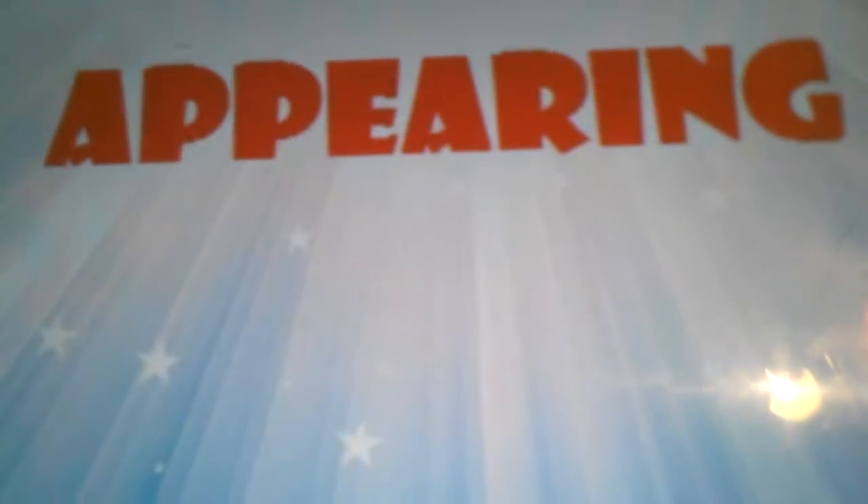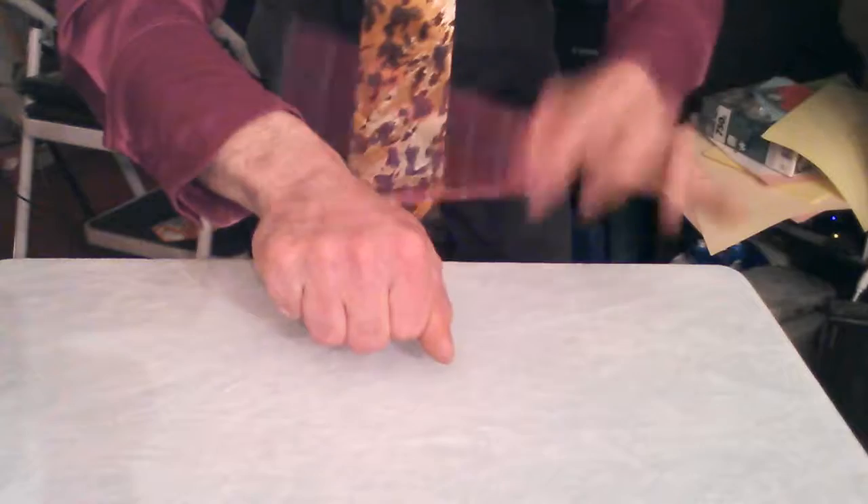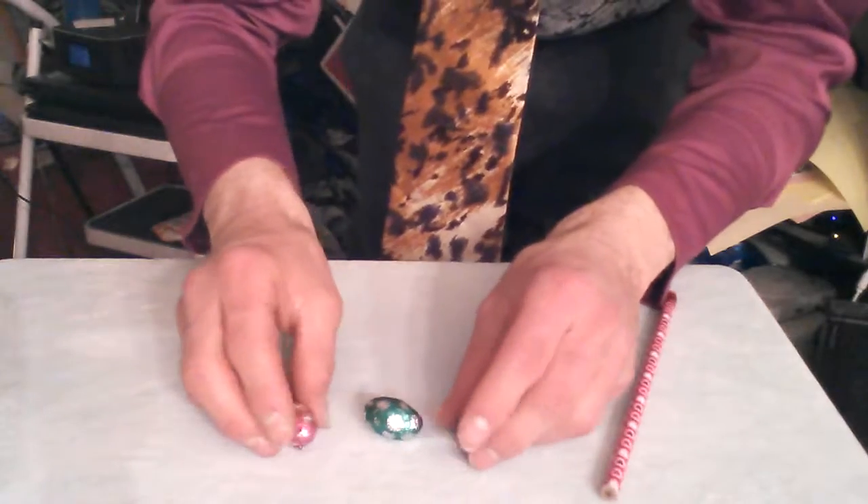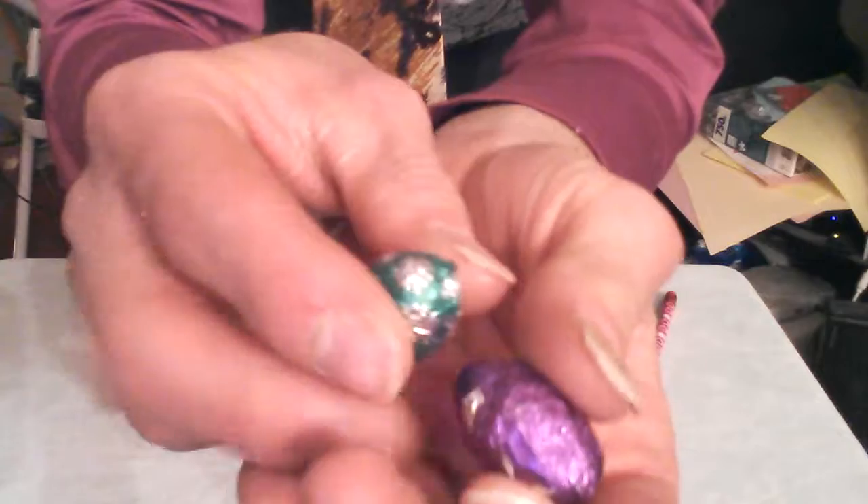Here is one of those Easter tricks that you could do for kids and they'll absolutely love this — the Appearing Easter Chocolates Hand Trick. You can see there's nothing in my hands. It's not going into my pocket. I grab a pencil — watch this — and what comes out? Chocolates! How's this trick done? I'm going to reveal the secret right now.